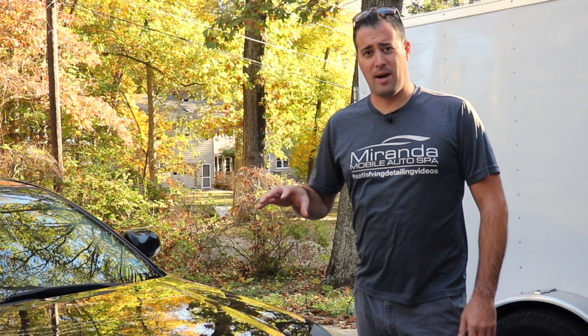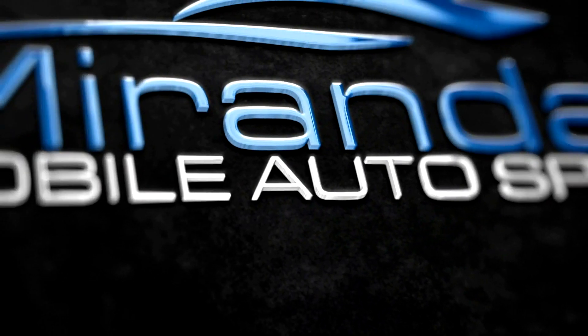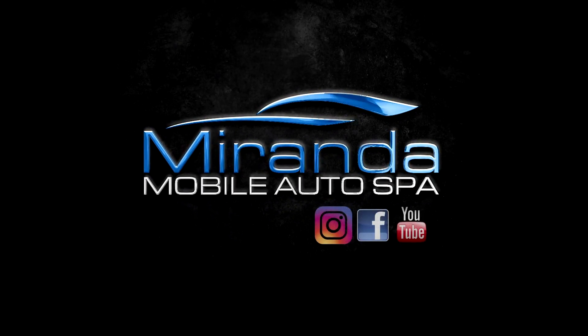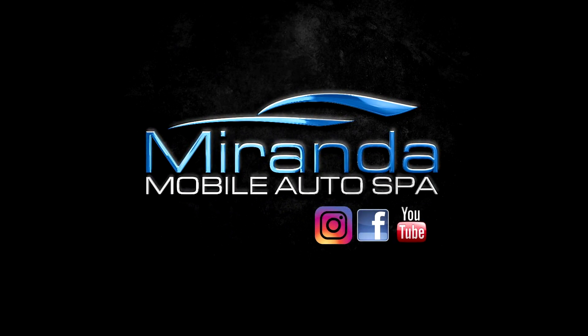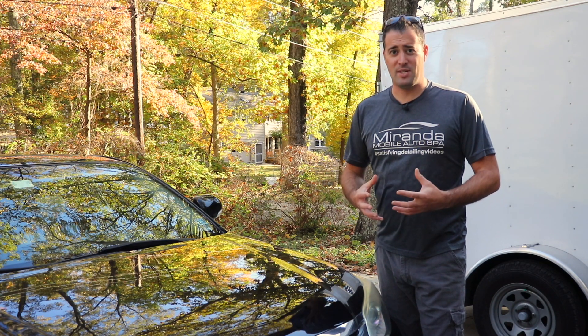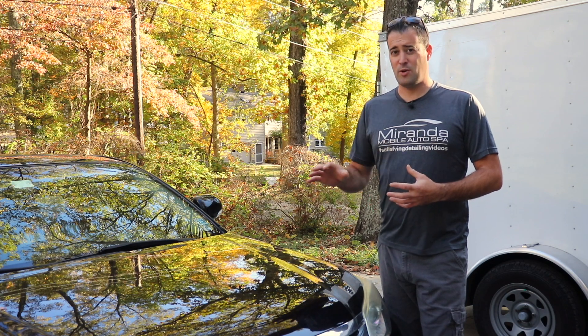Guys, I got white overspray on my paint. So what are we going to do about that? Well, it just happened today so I think we're going to be okay, but I'm going to show you around the vehicle. It is a very fine white overspray. It seems to be all over the vehicle. There's not just one area that has it — it's all over the paint.